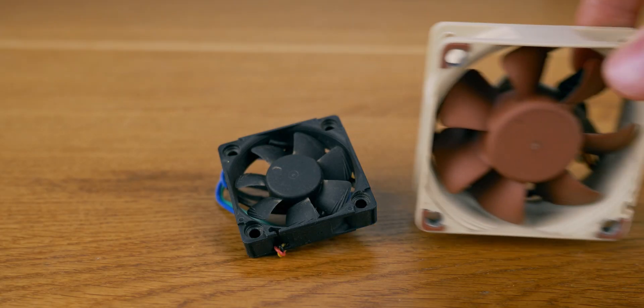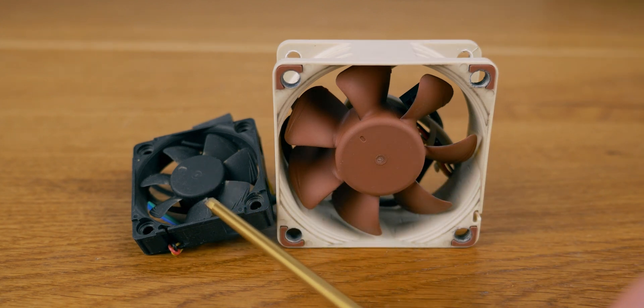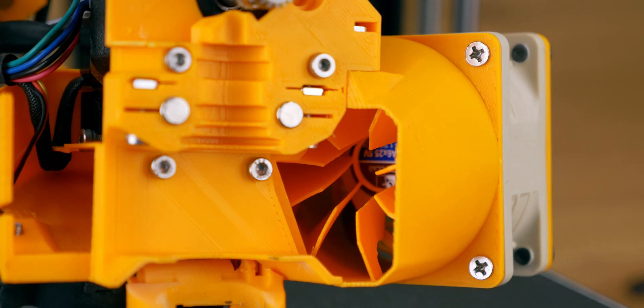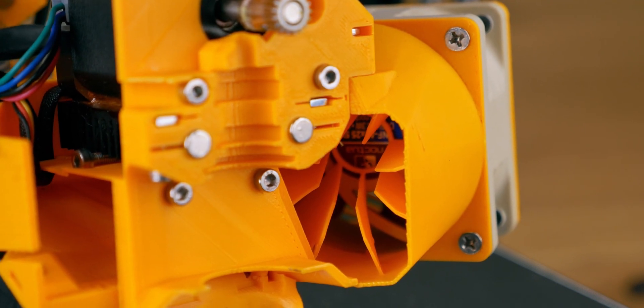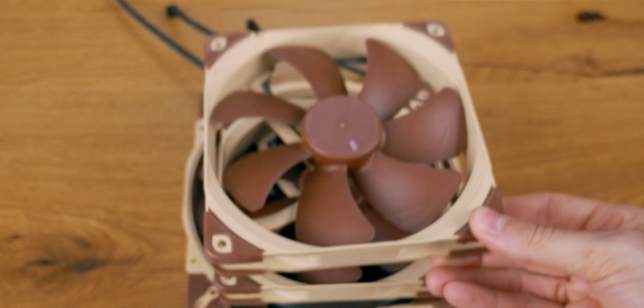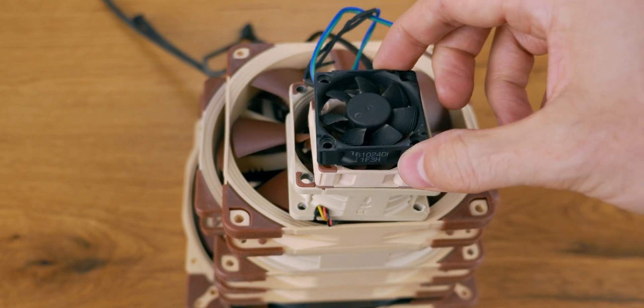I tried the Sunon fan but it started rattling within two weeks. So I moved to a much more powerful yet silent 60mm Noctua fan — 1.3 watts compared to 0.25 watts and very reliable. With its air blades that reduce turbulence, it can easily cool down the cold end and the heat break. I've been using over a dozen Noctua fans for many years and never had a problem, so the premium quality is definitely worth it.